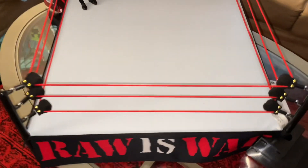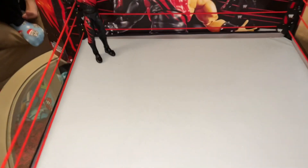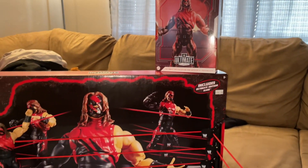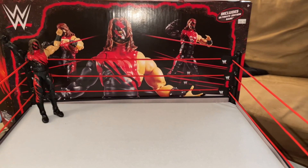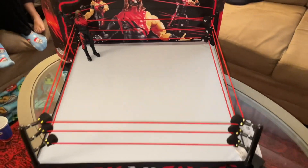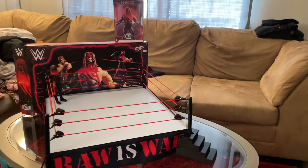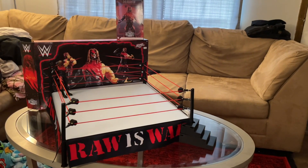Fully assembled — the Raw is War arena and ring set, with Kane in the background. If you enjoyed, please give this video a like, subscribe, and share it around if you'd like to see more WWE content, toys, and collectibles. That's all I have for today — the long shot Raw is War. It's got to be Kane. Subscribe for Kane!